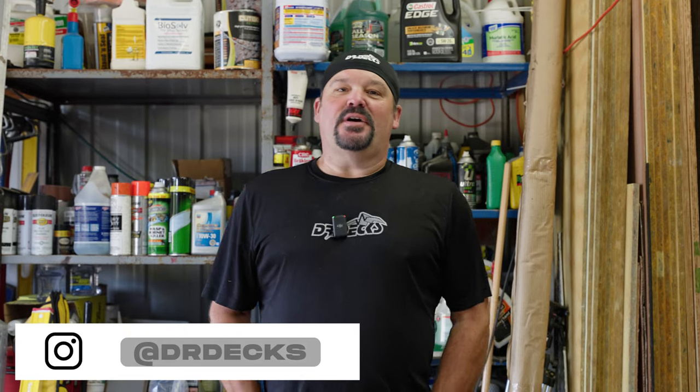Hey guys, Dr. Dex here. Today I thought it'd be kind of fun for us to do a little mini deck, a micro deck, something really small to scale of what we do on a larger scale. Thanks for coming to our channel, I really appreciate it. I hope you enjoy this video, and if you do, please don't forget to click that subscribe button and hit that bell icon to be notified when we're putting out new content.